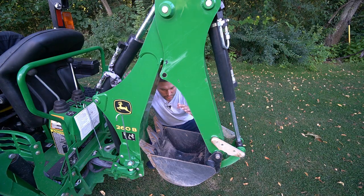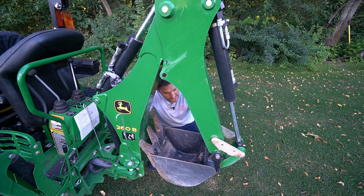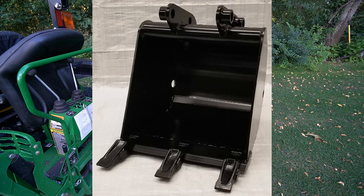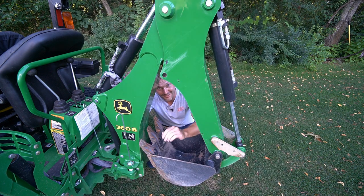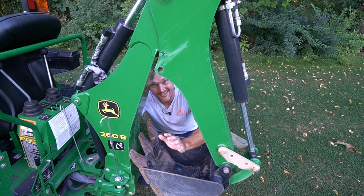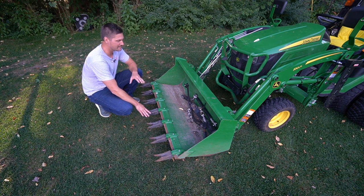A lot of you don't want to stick with the stock bucket that comes on the backhoe — whether you have a one series, two series, three series, or four series. Muds Customs makes a lot of different backhoe buckets: a narrow ripping/trenching bucket, standard sizes, a 16-inch, 18-inch, even a 24-inch, replacement teeth, and more. They're also developing a quick-attach mechanism. Remember, on backhoe buckets and any other Muds products, you get five percent off with discount code GWT.